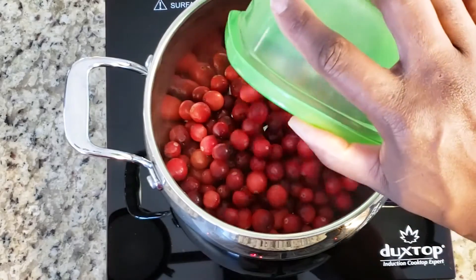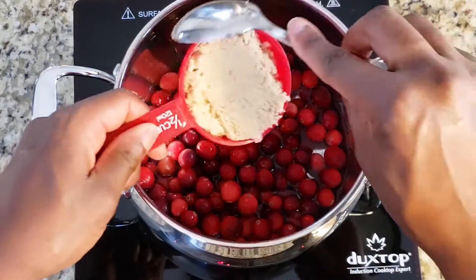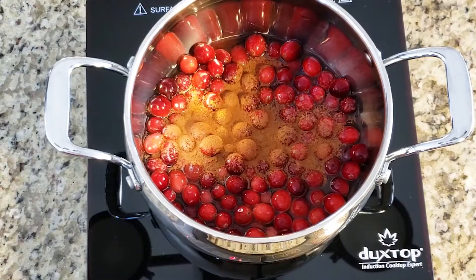I'm using three cups of fresh cranberries, three quarter cup of water, half a cup of brown sugar, and if you like cinnamon you can add it to the mixture as well.